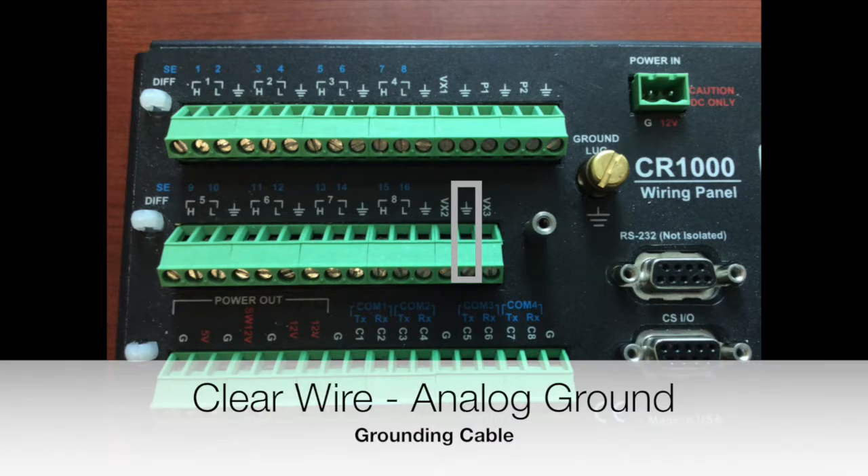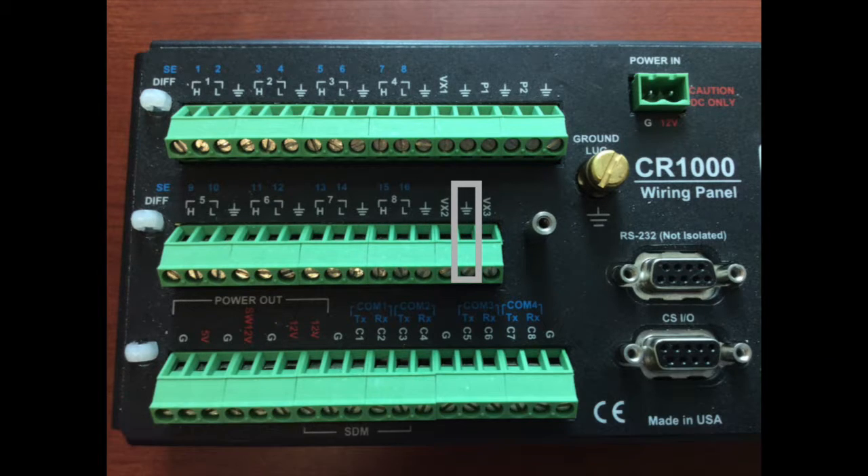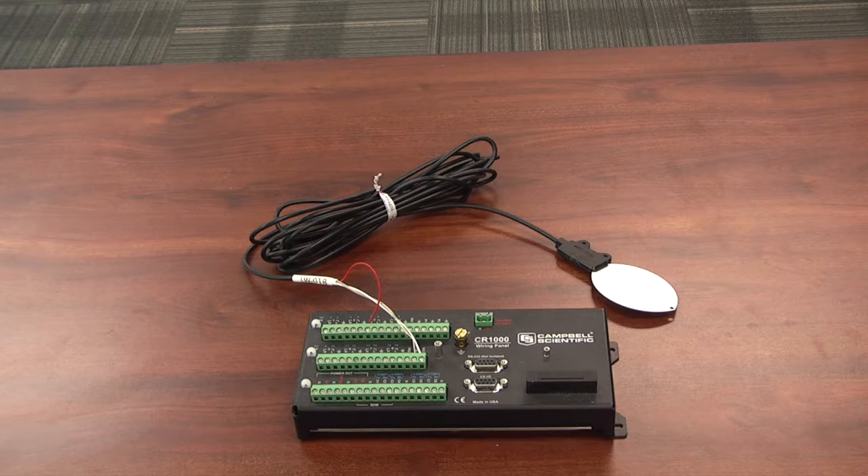The clear wire is going to go into an analog ground channel. In this example I've put it next to the EX3 channel, but any analog ground channel will work, and you'll be good to go.